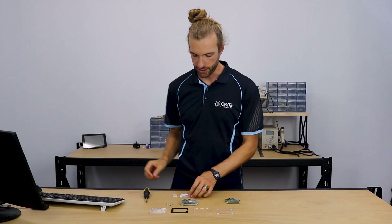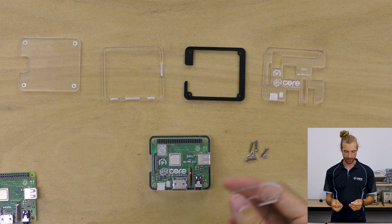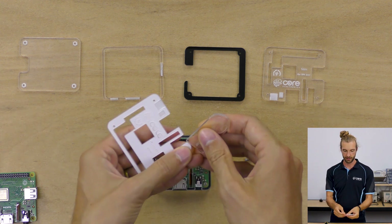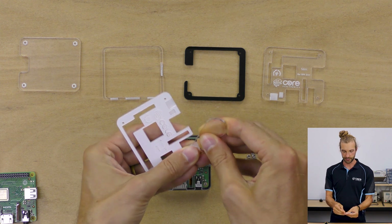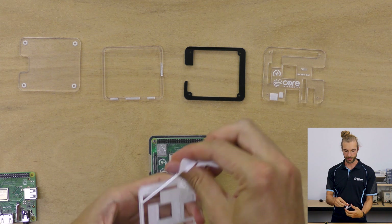When you first get your case, it'll come with a protective plastic on all the pieces. There'll be a small piece that's a paper peeler that'll help you peel away the plastic. Just use the edge of that to get the plastic started, and then we can peel it up off all of our panels.